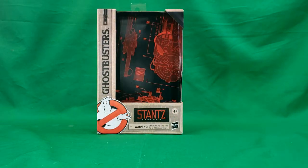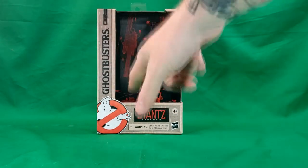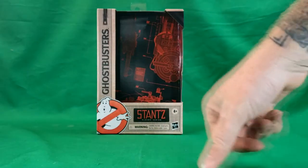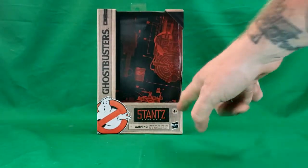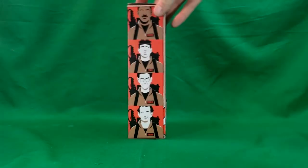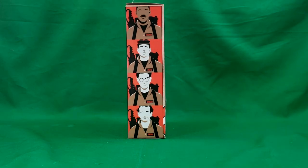As you can see here, you got the flight suit style box design with the Ghostbusters logo there and his name badge. Plasma Series, 4 and up, Hasbro. Inside you have a nice little display image backdrop of blueprints for the Proton Pack, the Neutrino Wand, the Ecto-1, and so on. On the side, you got a nice little Art Deco design of all four Ghostbusters.